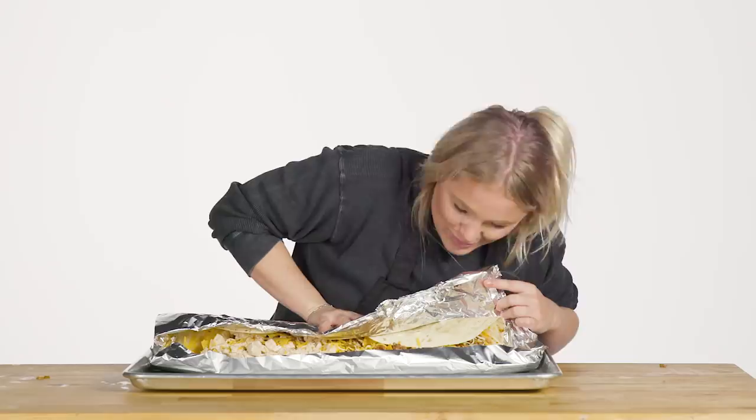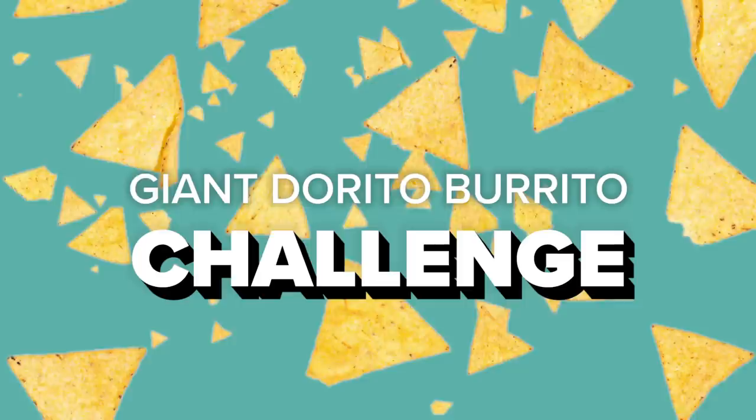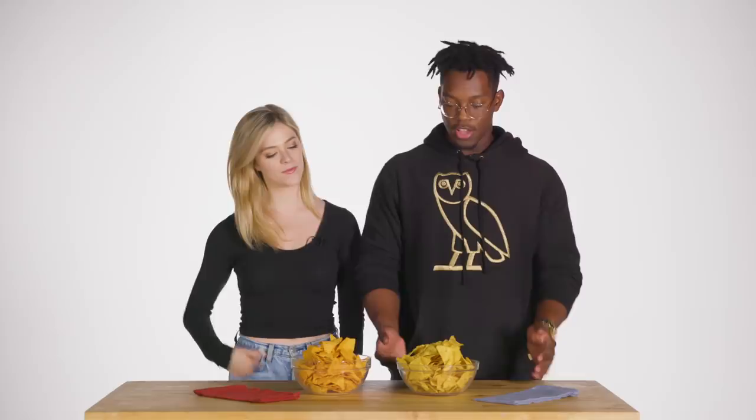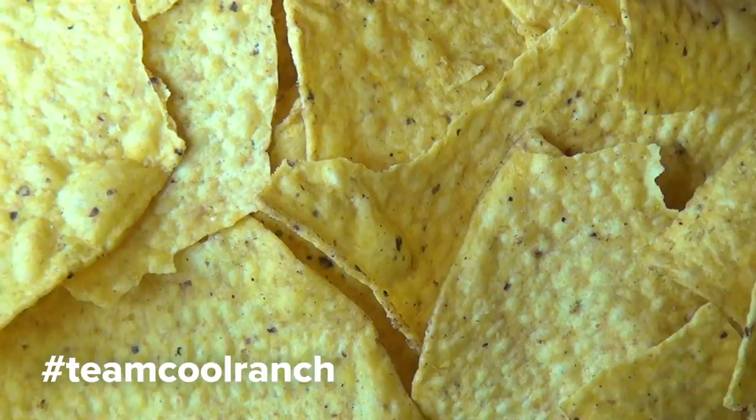I'm Kelsey and I am team nacho cheese Dorito. I'm Iffy and I'm team Cool Ranch. I think both are fine, but I definitely am partial to the nacho cheese. Cool Ranch is good because you know the product's good, especially in the 90s when it calls itself cool — I'm the cool snack.